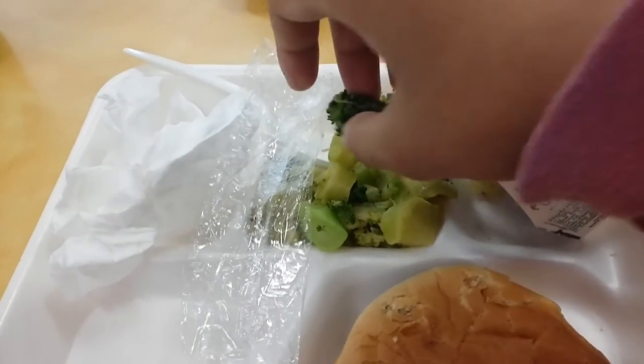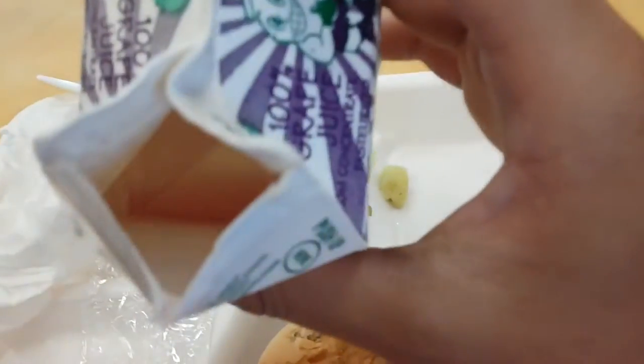This broccoli was pretty pretty good. And this juice was good.